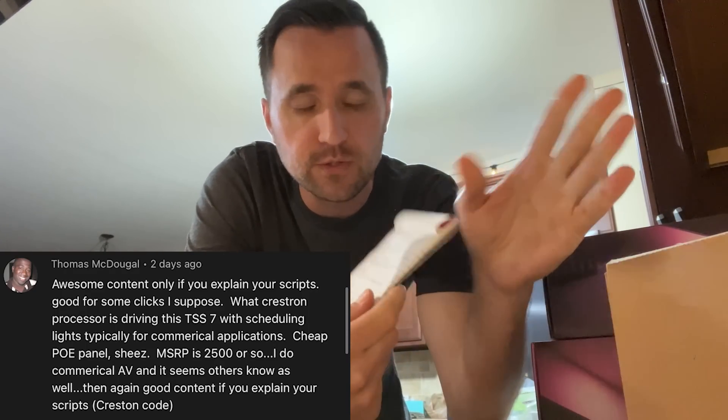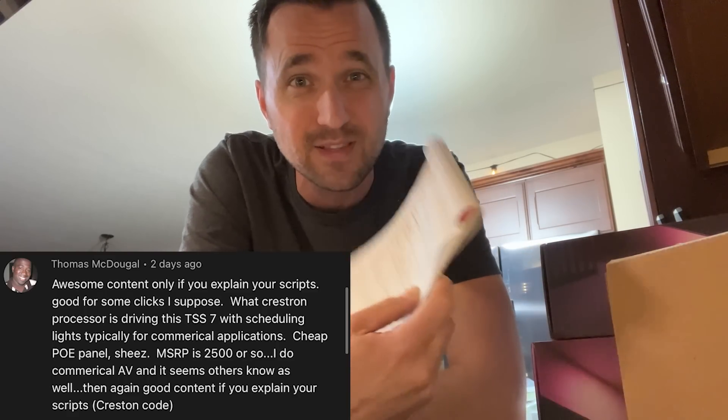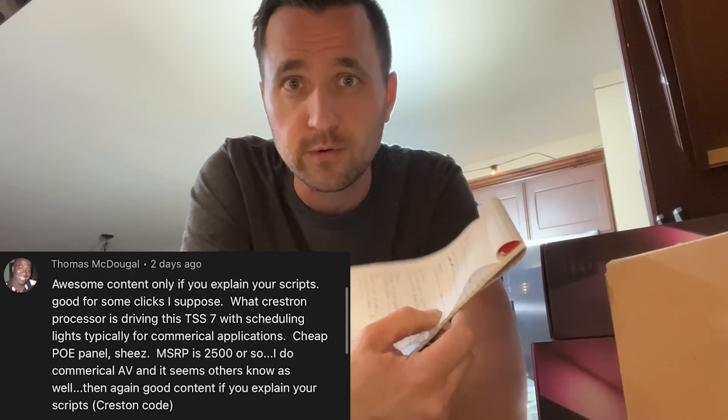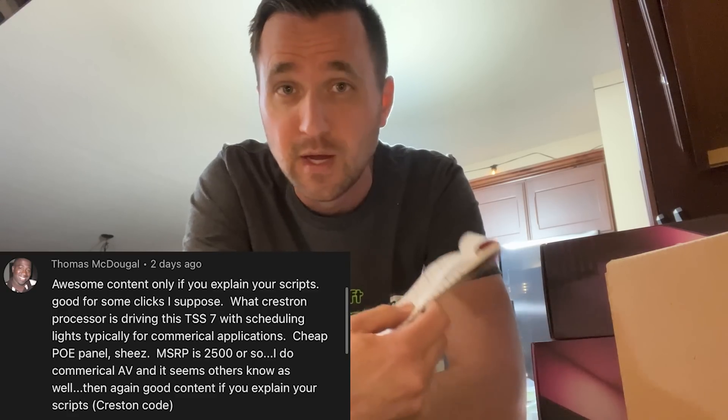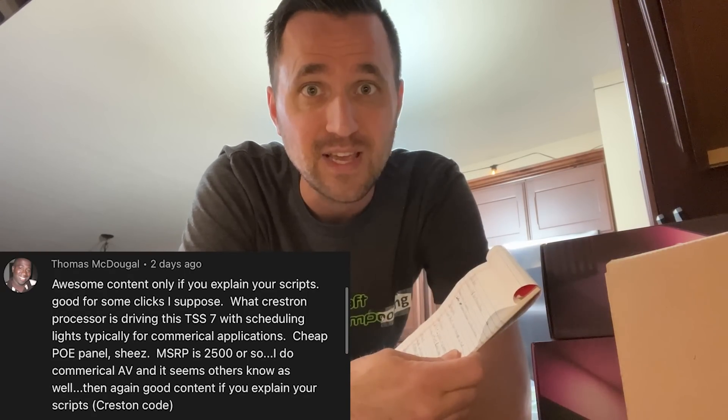Second question is from Thomas — he asked about scripts for the Crestron touch panel. There were no scripts. The screen I got just required logging into the web UI with a generic password and telling it to go to a website, so every time it booted up it went to the local Home Assistant control board. Some people say just use Android tablets, but the Crestron is managed remotely — all it does is load a website. That's it.